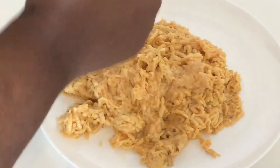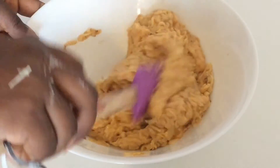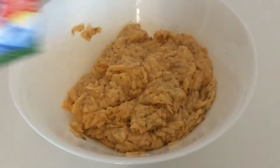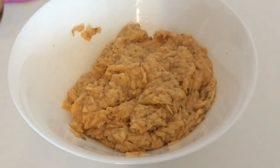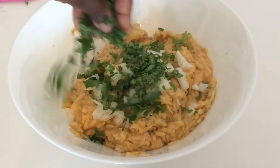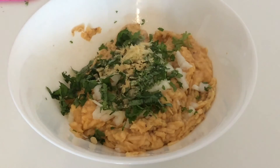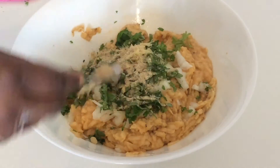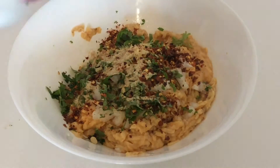Once you're done grating, then in a bowl add some salt — just about a pinch. Then add one chopped onion, some parsley leaves, two to three garlic cloves, bouillon cubes, and if you like it hot, one teaspoon crushed pepper.